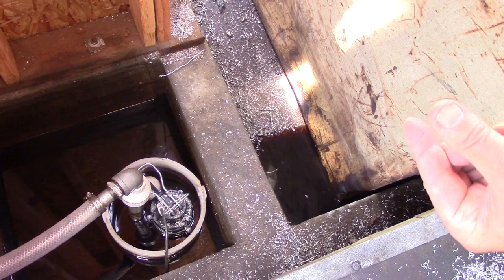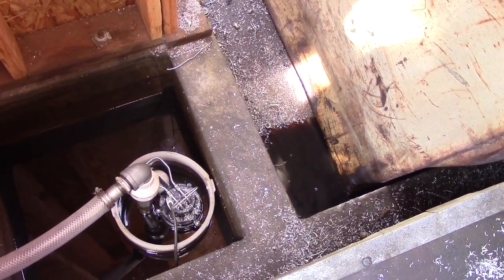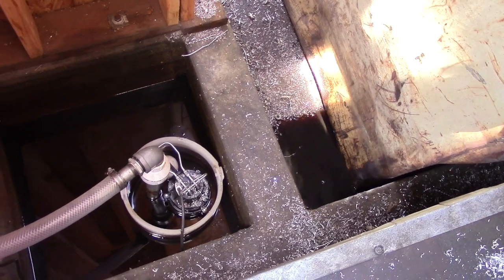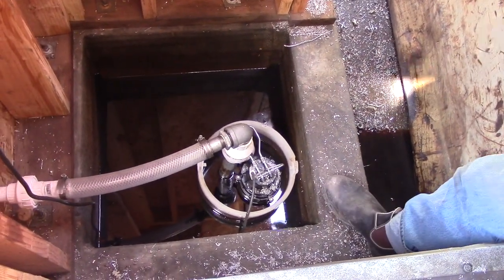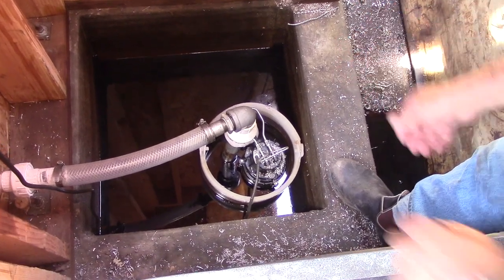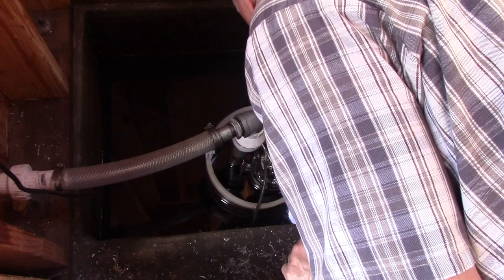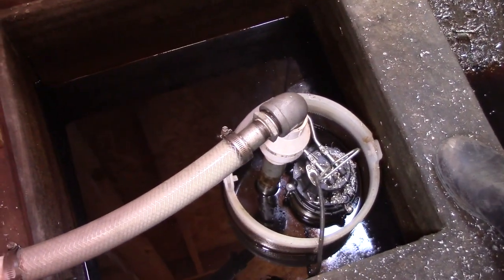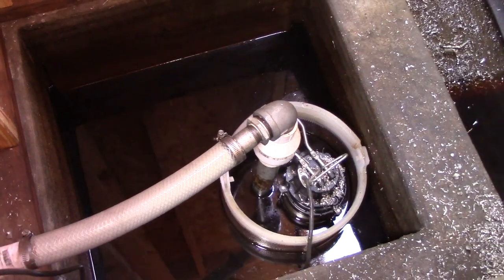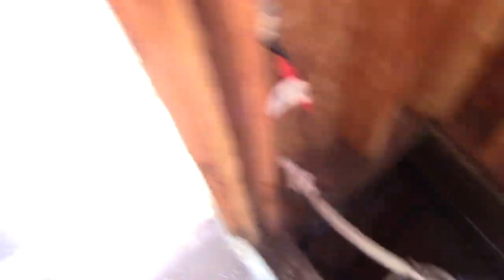On top of the coolant there's a thin layer of oil, which is used to lubricate the moving parts in the machinery, and that ends up in the coolant. We collect it here in a sump, and then when the sump is full — this is where I have to adjust the float — the float comes up and turns the pump on, so we're now pumping this coolant we want to recycle.